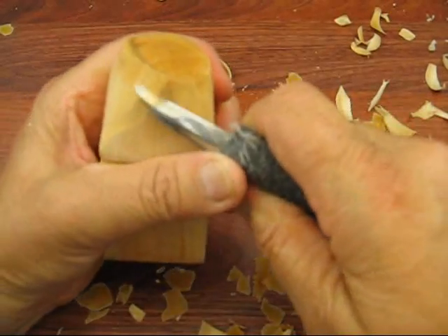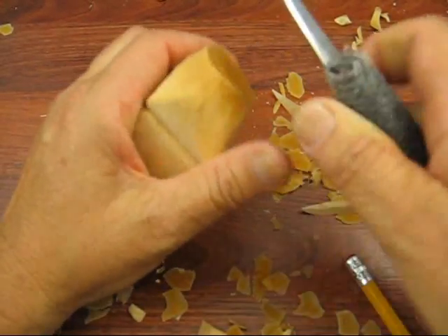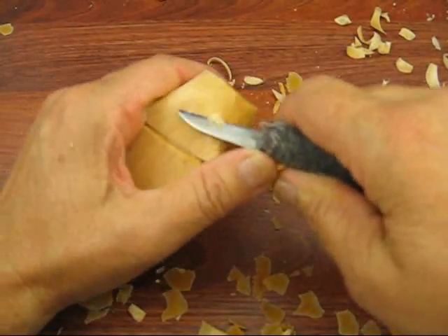This will be fussed with more later when we start putting the buckle around it, and you'll see how we get that done. Okay, so there's our hat — I think that looks pretty good.